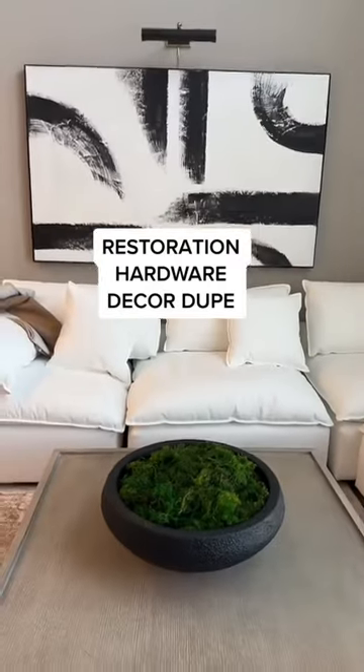Here's how to make a restoration hardware decor dupe. Here's my inspo image. This bowl was white, but since my coffee table's lighter, I opted for a black bowl.